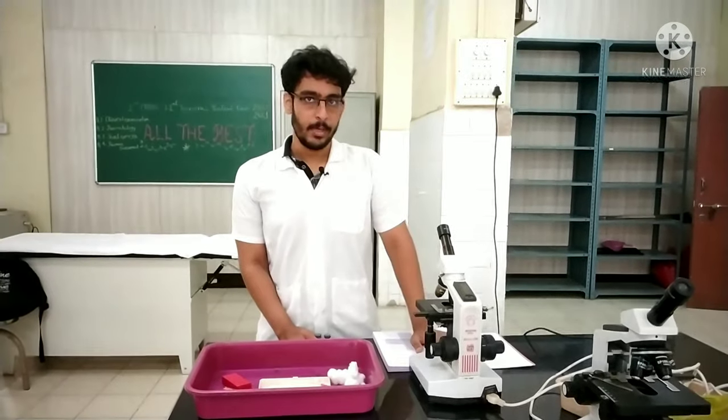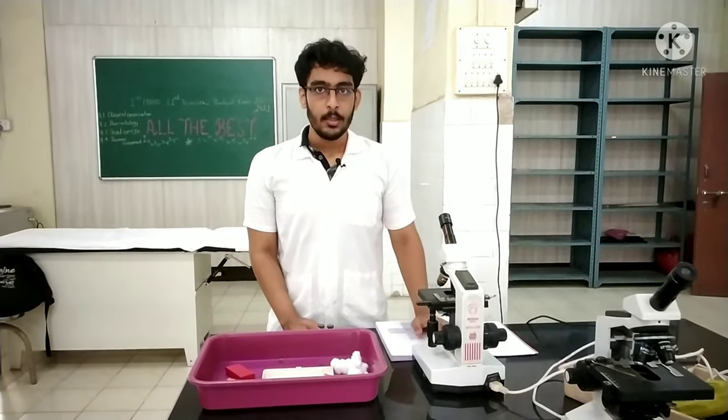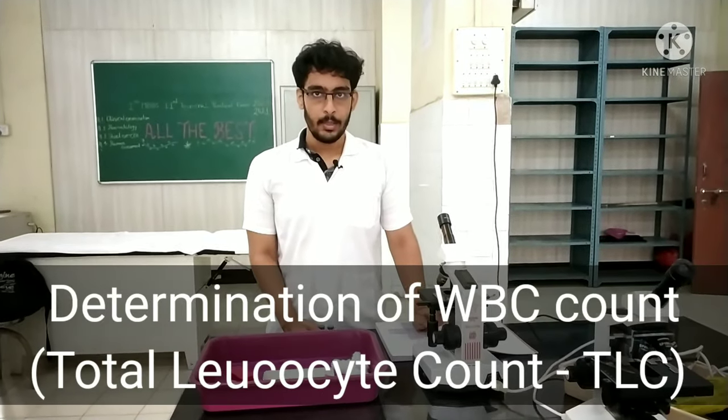My name is Anish Kilkani. I'm a first year MBA student from HBT MC and Cooper Hospital. Today I'll be performing the total leukocyte count experiment.